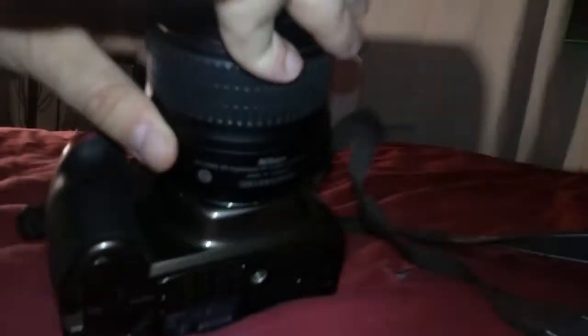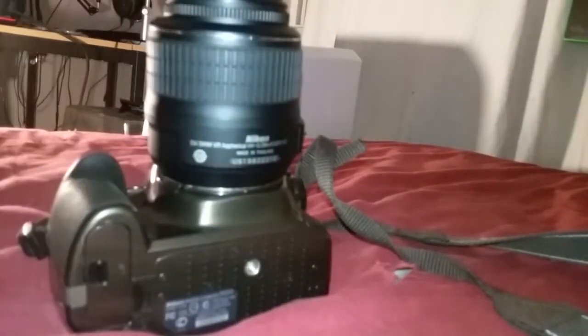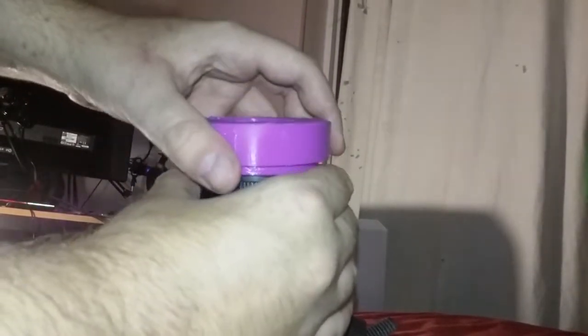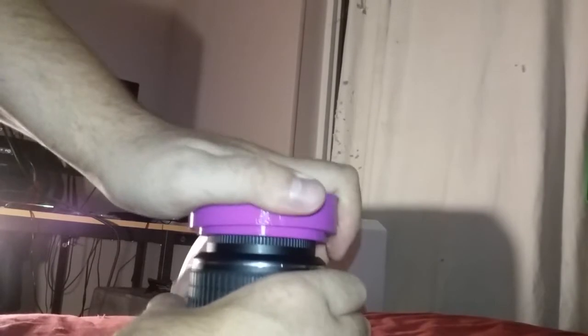And then you just put this over like that and flip it up. You center this, put it in, and push down. You might want to twist a little bit. And look at that — it's on.